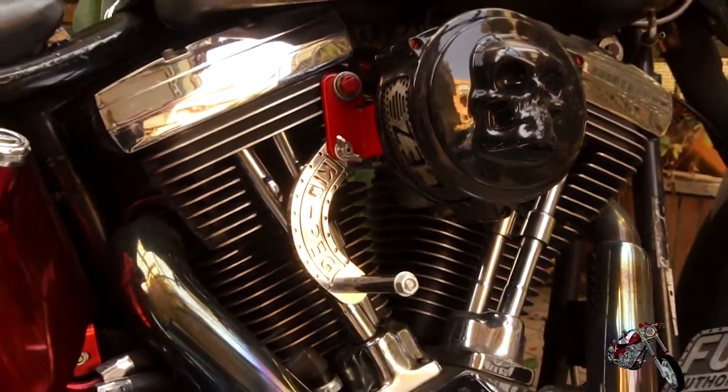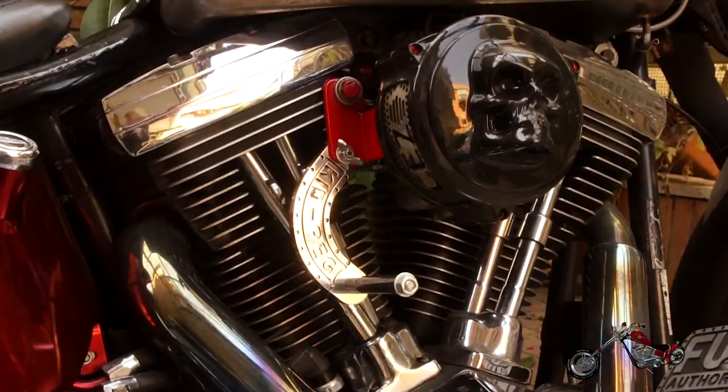Now that the foot peg is done, I need to build a heat shield for the exhaust to avoid melting the heel of D-Dog's shoes every time he rides — but we'll do that in the next episode. And here is a sneak preview for you!